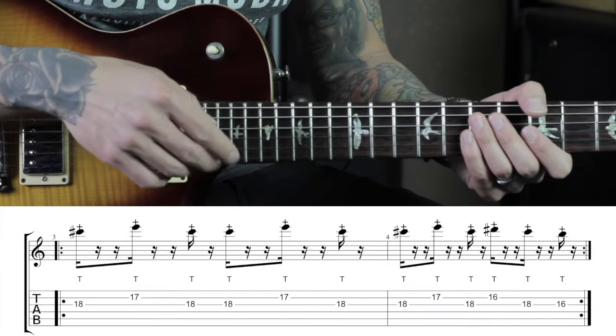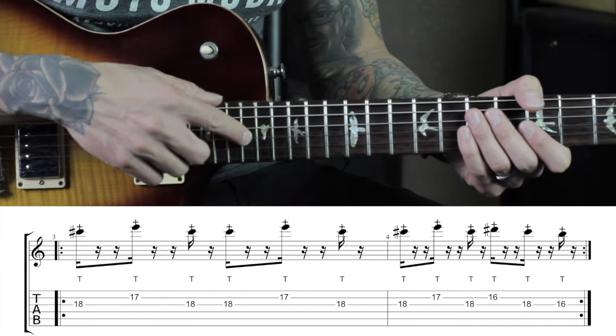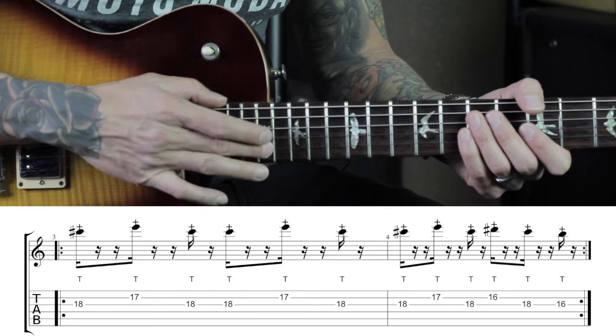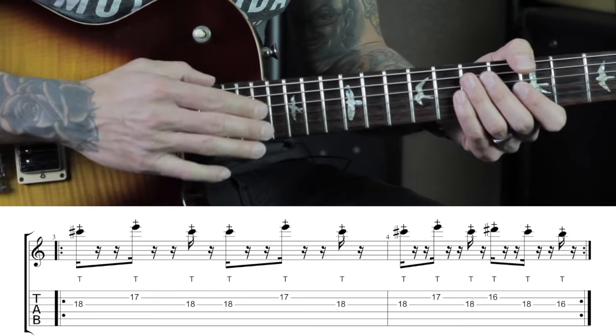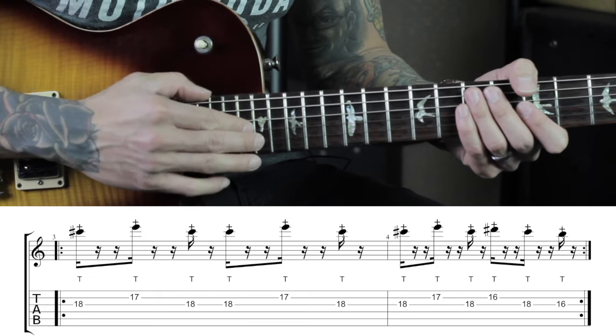The right hand starts on the third string, 18th fret. Same rhythm as the left hand. Let me do that slow.